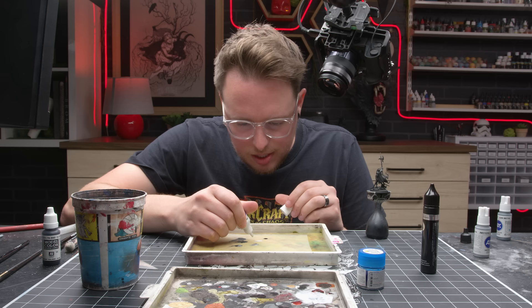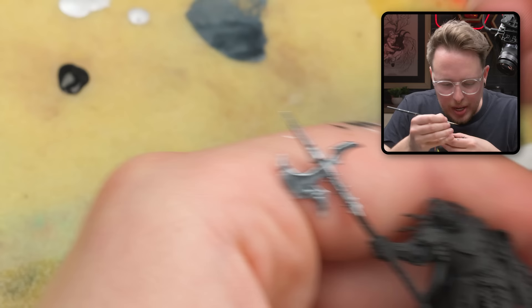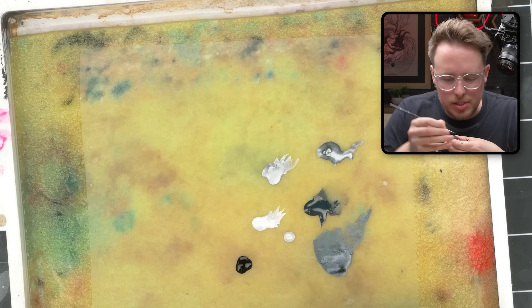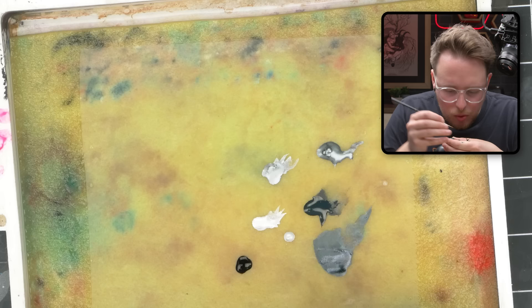I said it was stable and it is stable — you can see the paint isn't splitting at all. But I think the paint is getting a little bit too hydrated to the point where I'm not getting the exact definition that I want with my edge highlight. I just got a tiny bead of paint on the tip of my brush with this new paint. I don't think I'd be able to do the same thing with the thinner paint that's been sitting on my palette. That paint is still usable for 95% of what I'm doing on this axe head.